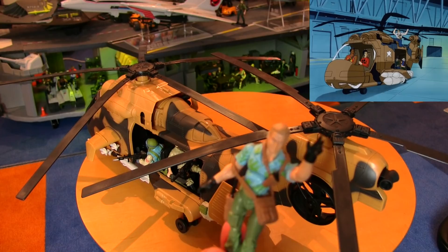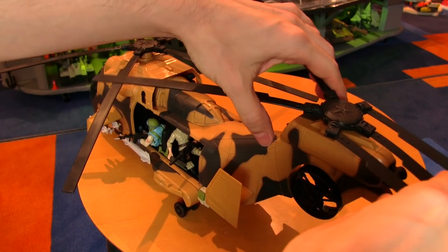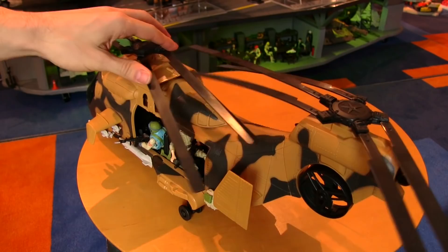But a huge improvement is the ability to fold the blades in. This is a big plus for people who don't have a lot of space to display this chopper. With the blades folded in, it can now fit on a narrow shelf, or not take up quite as much space on the deck of your Flagg.